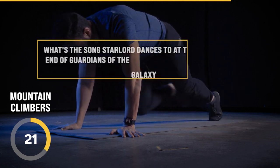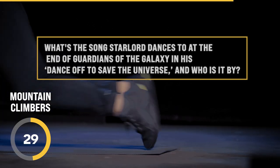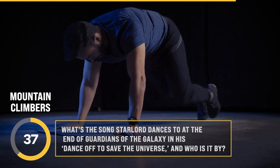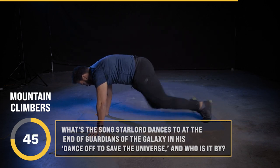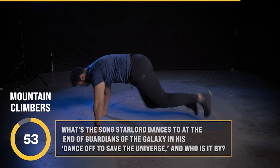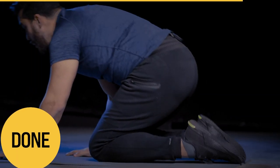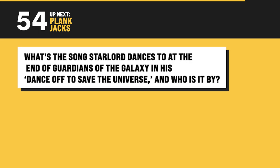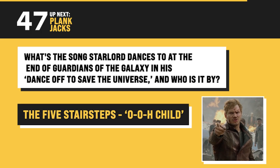Here's one of your last questions: what is the song that Star-Lord dances to at the end of Guardians of the Galaxy in his dance-off to save the universe, and who's it by? The dance-off at the end of Guardians features one of my favorite songs, actually — 'O-o-h Child' by the Five Stairsteps. Things are going to get easier — which they are, because there's only one exercise left.